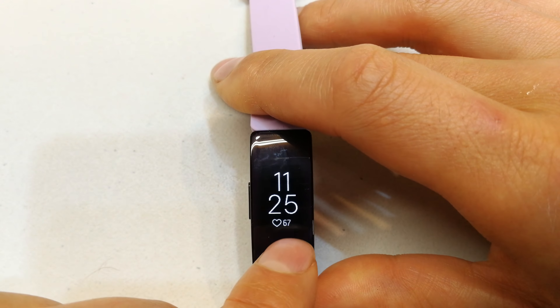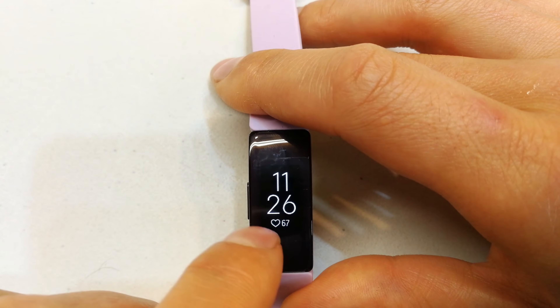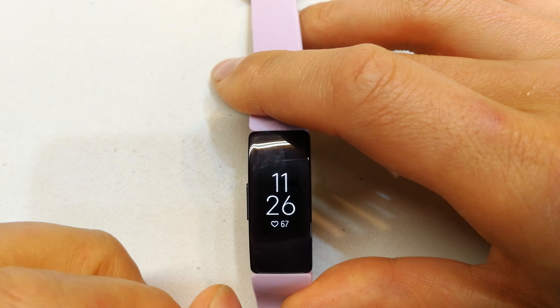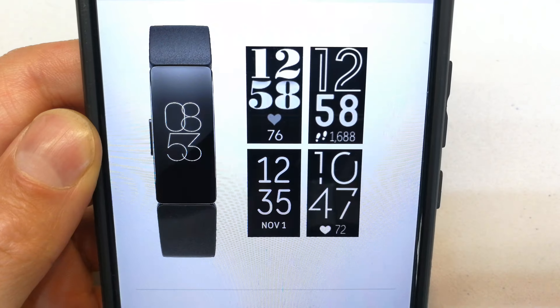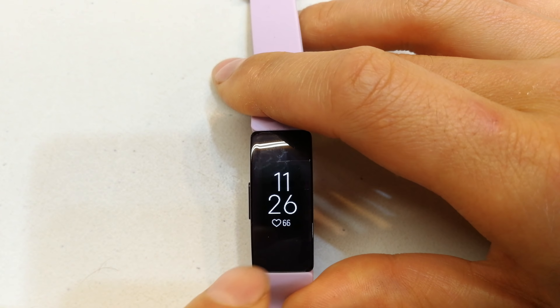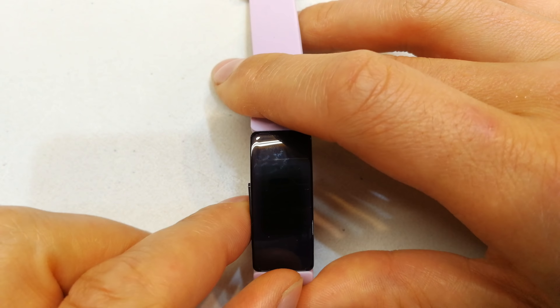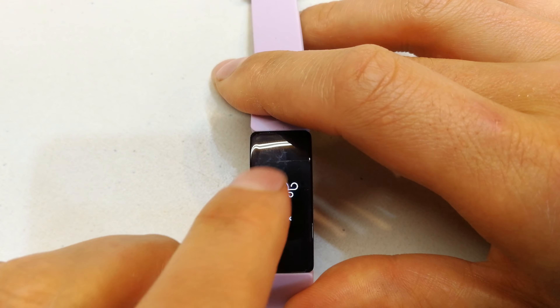You'll notice how clear the screen is. You can get other clock faces for the home screen — I'll show you what they look like. There you can see additional clock faces to choose from. You'll notice that the screen timeout is pretty quick — let's count: one, two, three, four, five — just less than five seconds. That might be quite low for some people who might want the screen to stay on longer.